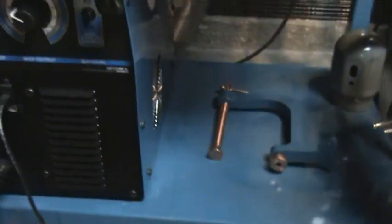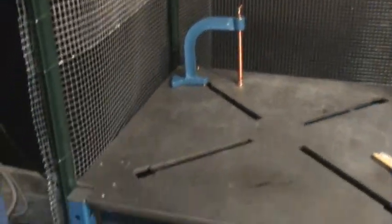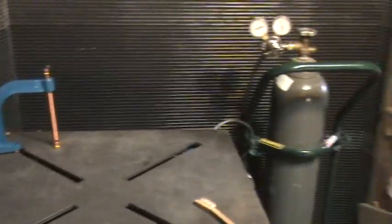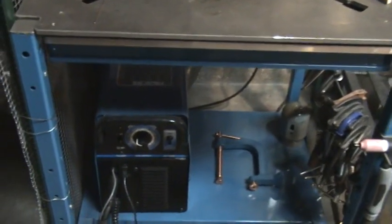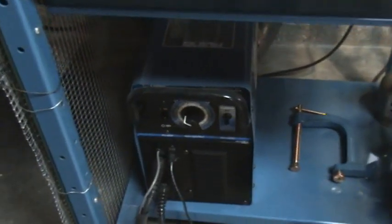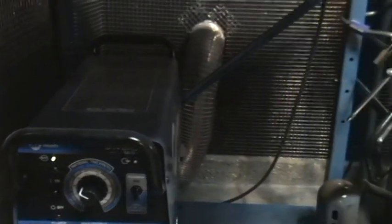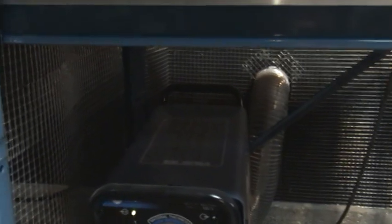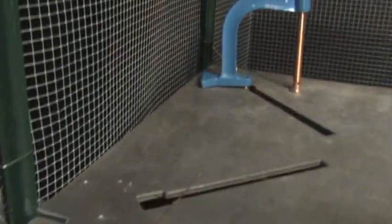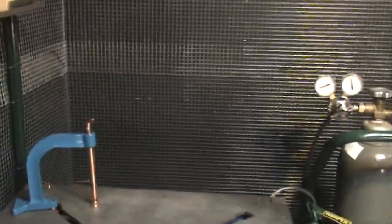And you can see there's a Faraday cage around the machine. That's because the machine has a high frequency start, and it also has high frequency when you switch over to aluminum. The high frequency was interfering with my cable modem, so after building this chicken wire Faraday cage it's been fine. Plus it's kind of cool looking, so it worked out great.